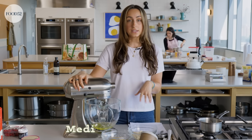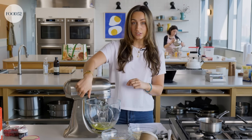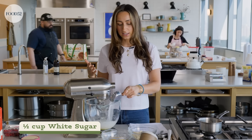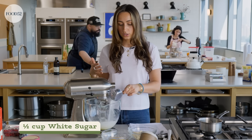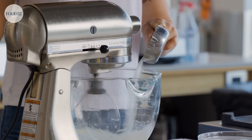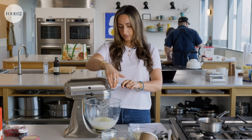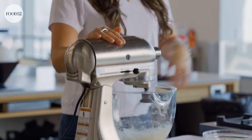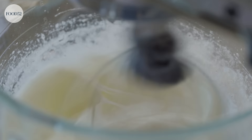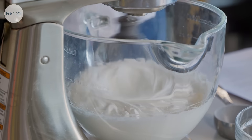Now I'm going to whip these on medium-high speed until it starts getting foamy, and then I'm going to gradually start to add the sugar. By adding it gradually, it allows the egg whites to become fluffier and take on more volume. If you add it all at once at the beginning, you're going to have less whipped egg white than if you do it this way. Now I'm going to beat this on high speed for about five to seven minutes until I have really stiff peaks and it's super glossy and shiny. You can see all the ripples — that is a sign that it is very well whipped.